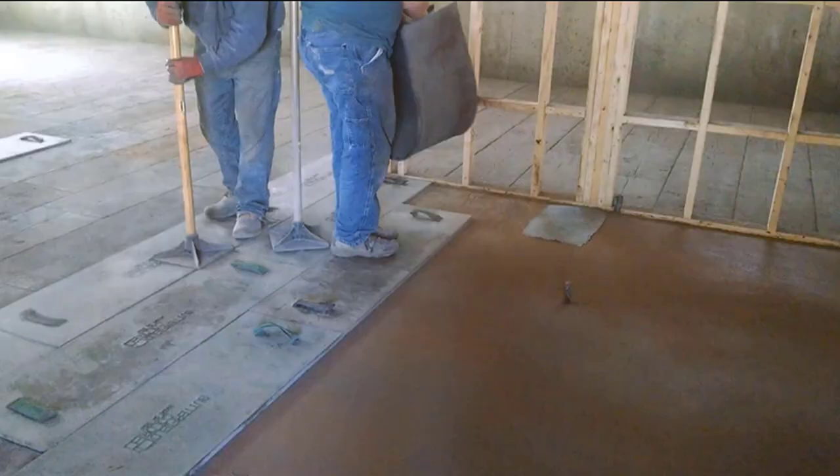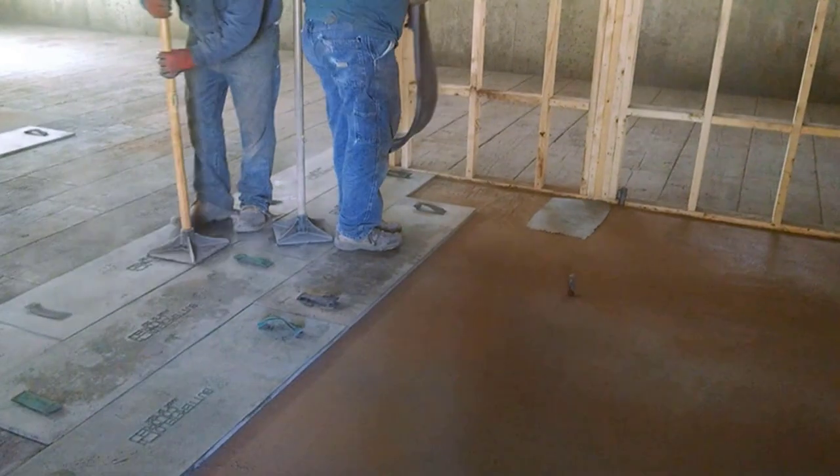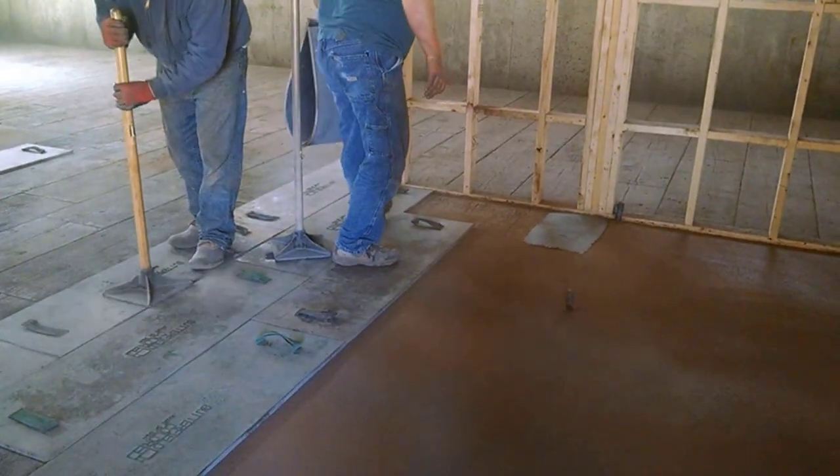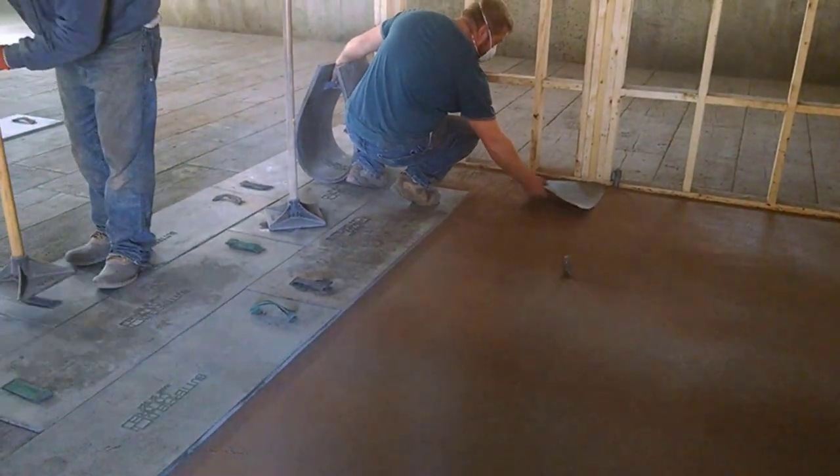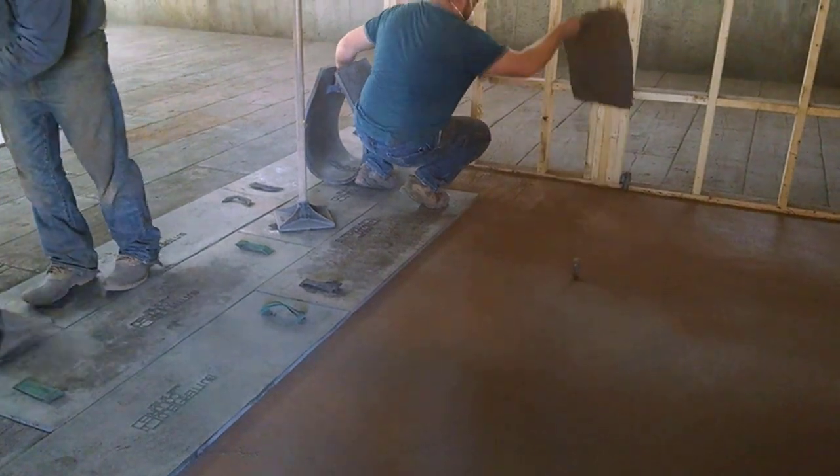Hi everybody, Mike here with EverythingAboutConcrete.com. In this video I'm going to show you how we stamp concrete to look like a 16-inch barn board pattern. You can see we got the stamps right here already on the concrete — we're tamping them in nice and lightly to get the texture in.